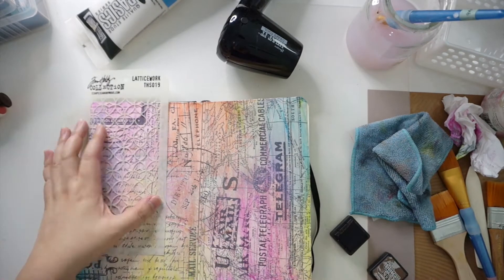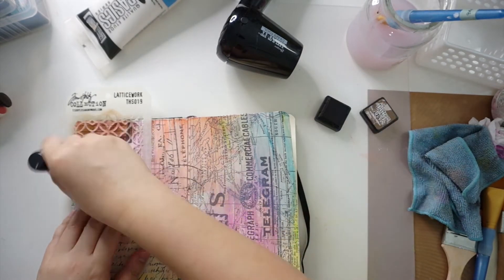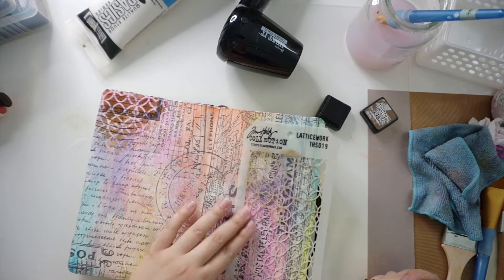After applying the inktense, I then blotted some distress ink in Walnut Stain through the Tim Holtz stencil. I created the stenciling diagonally down the page.